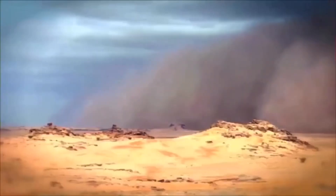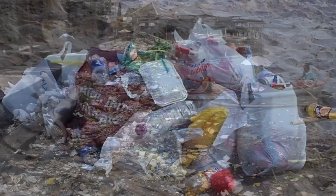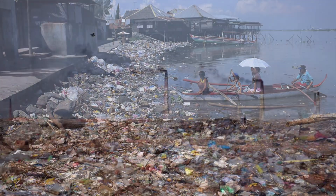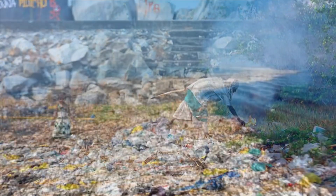Plastic pollution has always been an issue that worries everyone, as it can take hundreds or thousands of years for plastic to decompose. That is why we came up with this idea to reduce the harmfulness to the environment.